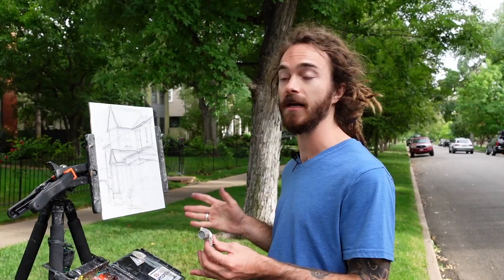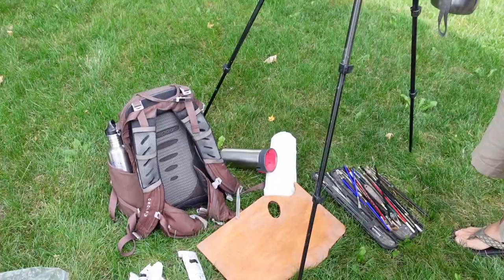Tip number one: make sure that your gear is simple enough to all fit in a backpack. There's no reason to bring extra stuff — bulky items that don't allow you to unload and set up quickly. This whole setup fits inside this relatively small backpack.